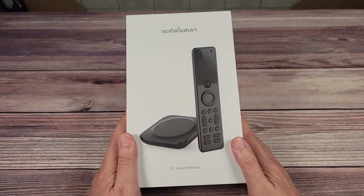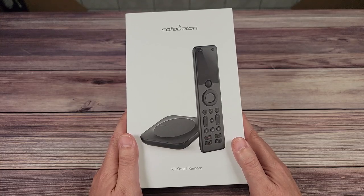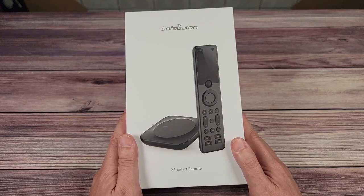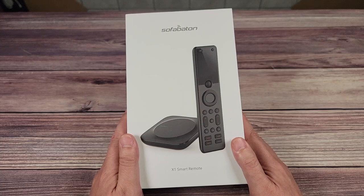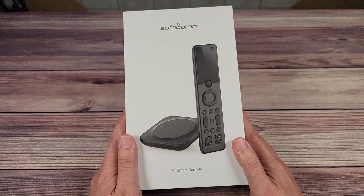If you or anyone who has a home theater, chances are you know what the Harmony remote control is. A few years ago, this was the best feature-packed remote control on the market. Unfortunately, for whatever reason, Logitech decided to discontinue it and no longer has updates or support.